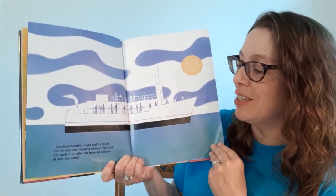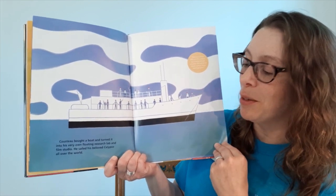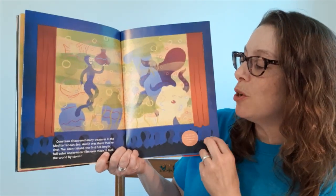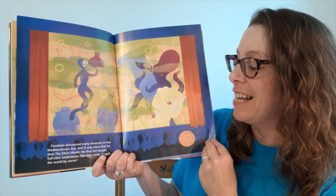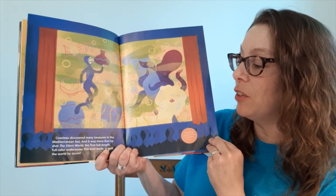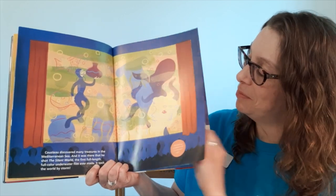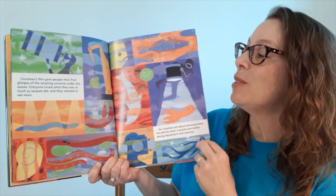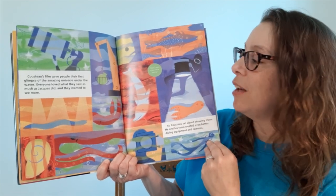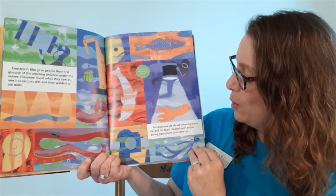Cousteau bought a boat and turned it into his very own floating research lab and film studio. He sailed his beloved Calypso all over the world. Cousteau discovered many treasures in the Mediterranean Sea, and it was there that he shot The Silent World — the first full-length, full-color underwater film ever made, and it took the world by storm. Cousteau's film gave people their first glimpse of the amazing universe under the waves, and everyone wanted to see more.